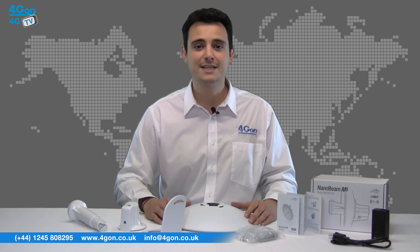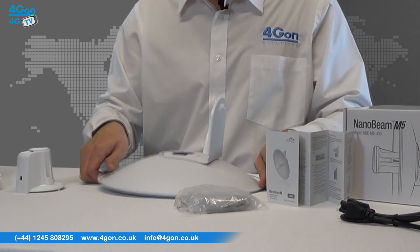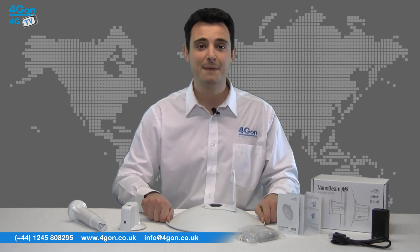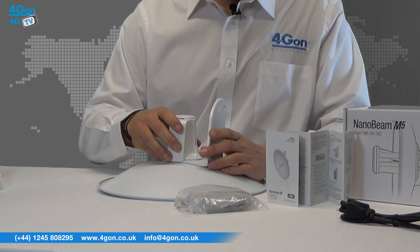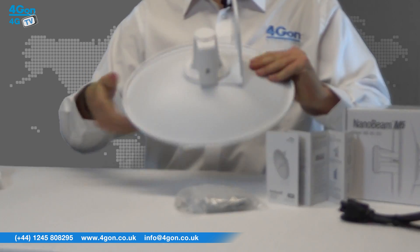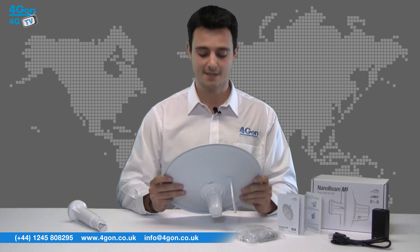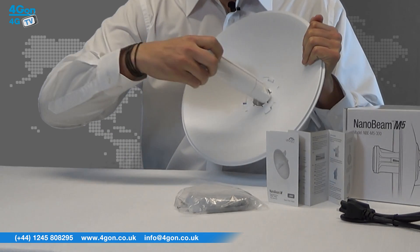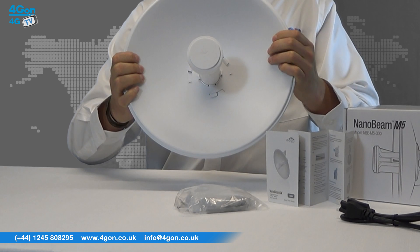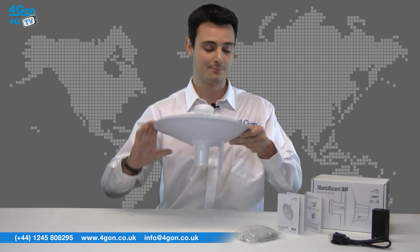To construct the Nanobeam, firstly slot the bracket onto the dish like so. Then click the back of the antenna to the dish. Finally, slot the antenna through the dish until it clicks to ensure it is fitted securely. As you can see, that's nicely snugly fitted. The Nanobeam is then ready to mount using the mounting bracket supplied.